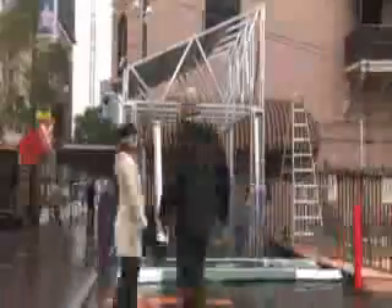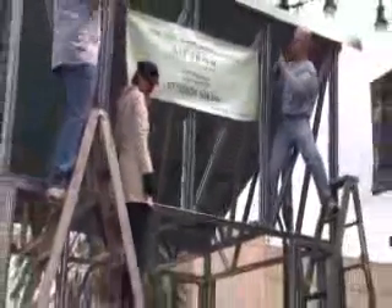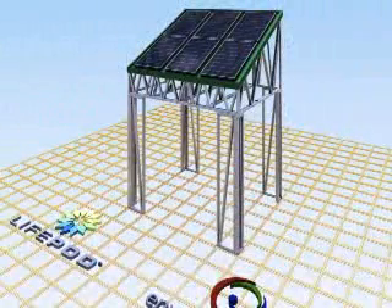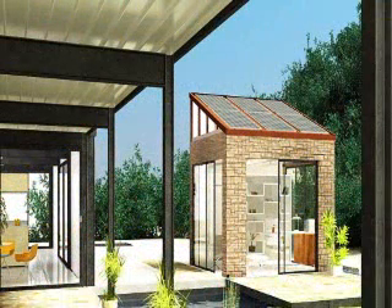This solar integrated building system is a kit building that virtually anybody can build in a few hours. And it's the best opportunity to get solar for your residence and also get some space for storing all your stuff.